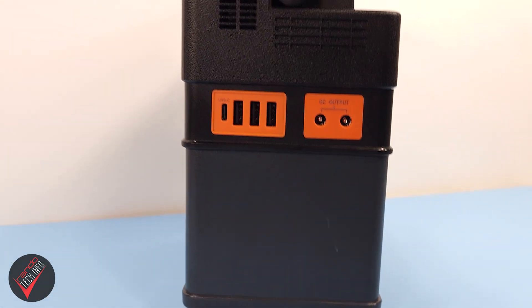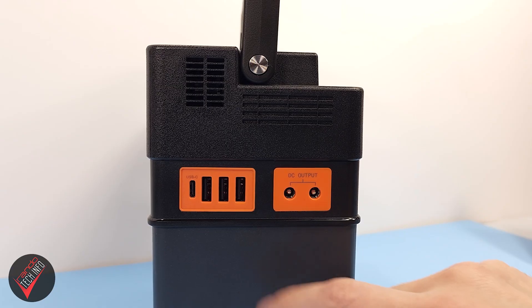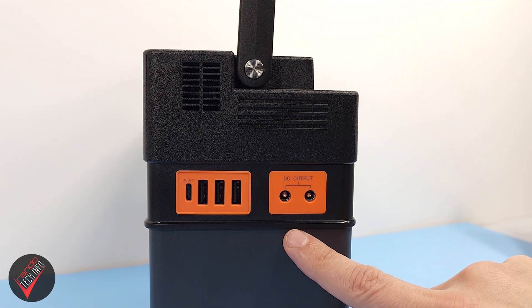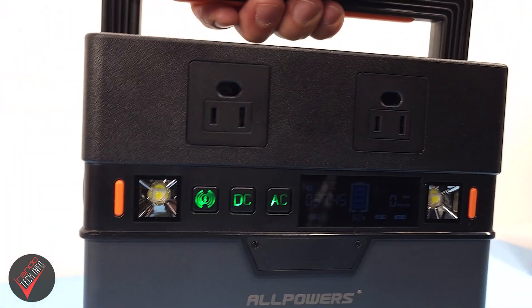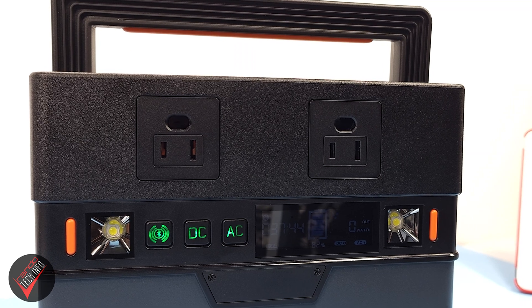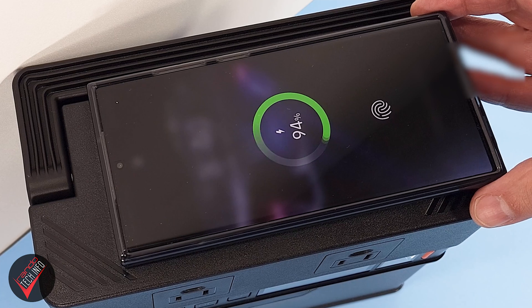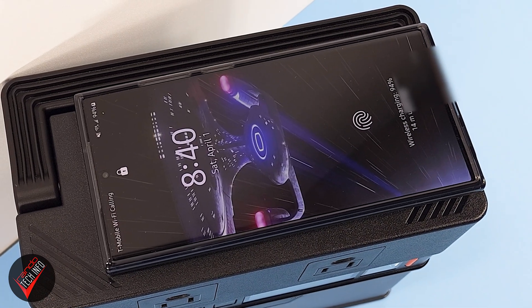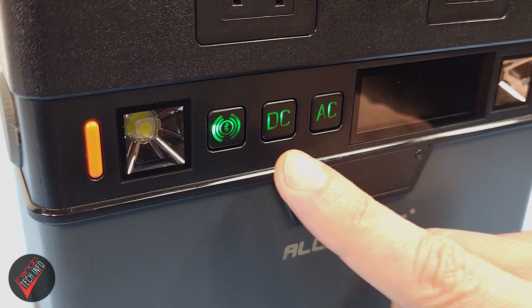For inputs, you have a standard DC 5521 port, an Anderson port, a 12-volt car charger port, and a USB-C port that is easy to miss. The USB-C port on the other side can also be used for both input and output. Other outputs include three USB Type-A ports, two 12-volt DC outputs, and two standard AC ports — the type of which will vary by region. There's also a wireless charging station on top of the device.